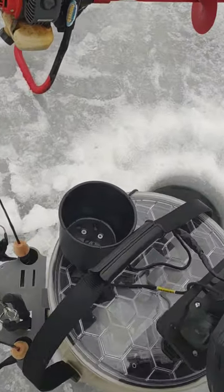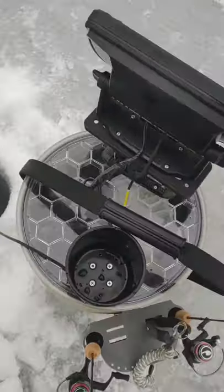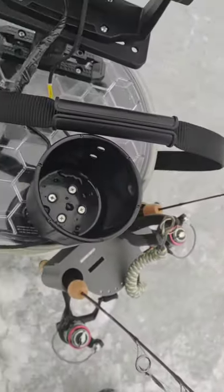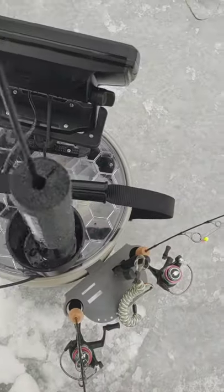On the back, I have a Yak Attack cup and I can use it for my drinks, or when I'm moving and walking with the pail, I use it for my transducer.